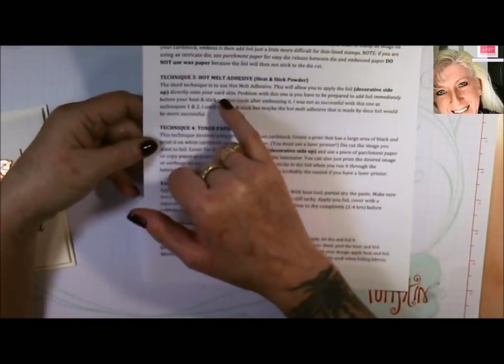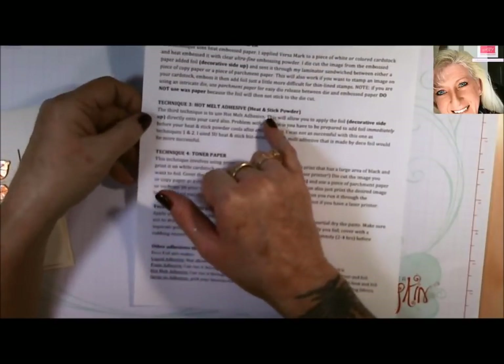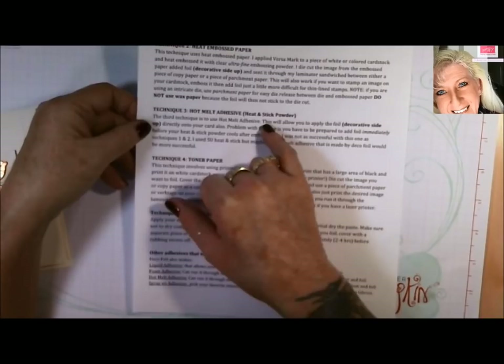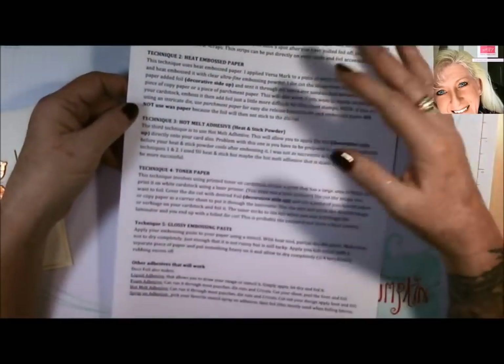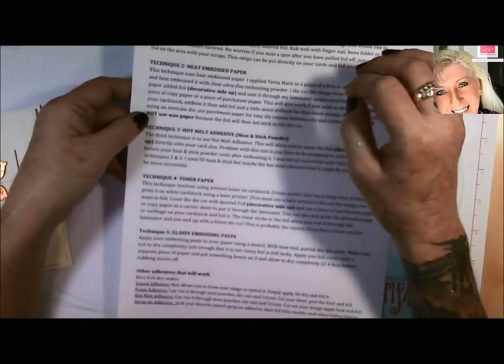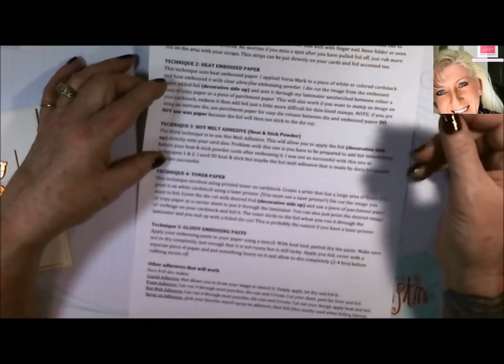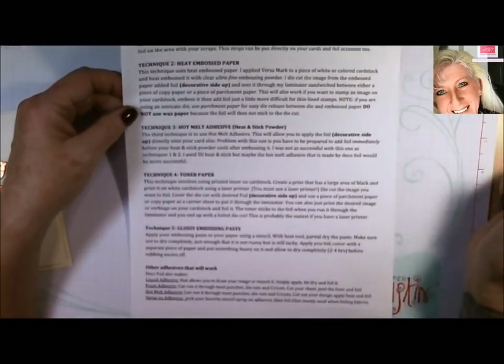You can also do hot melt adhesive. Stampin' Up used to have a product called Heat and Stick, and you used it like embossing powder — put your Versamark on, put the Heat and Stick, and then apply your foil on top of that because it'll be tacky as soon as you heat it. If you have that, you can still use it.